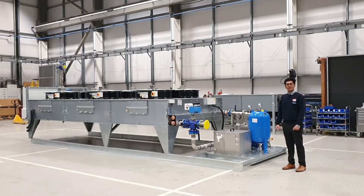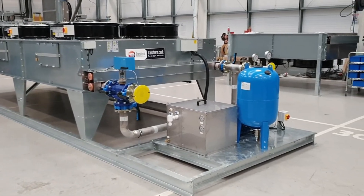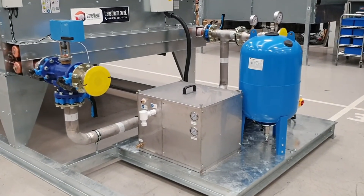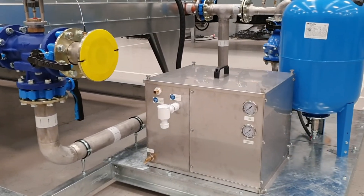So on this side of the unit, we have a pump set mounted to the cooler. The pump set is a sealed system and it has an expansion vessel and pressurization set. This whole one-skid setup helps the customer to do a single lift and drop it on the project site.